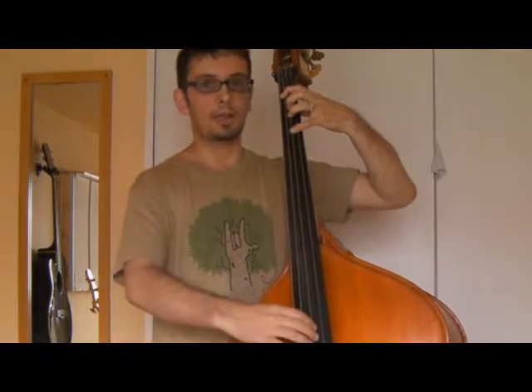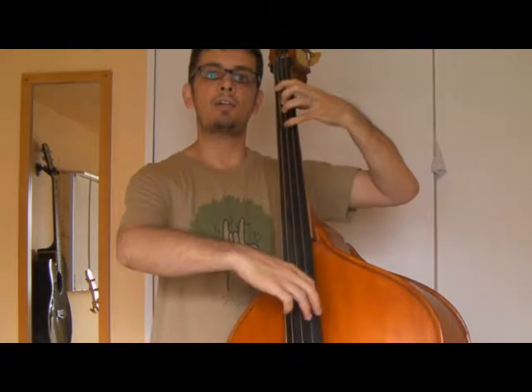And then you're on to the B-flat with your first finger. And if you've got your claw position sorted, then you're going to have the 5th, the octave, and the 9th all within your reach very easily.